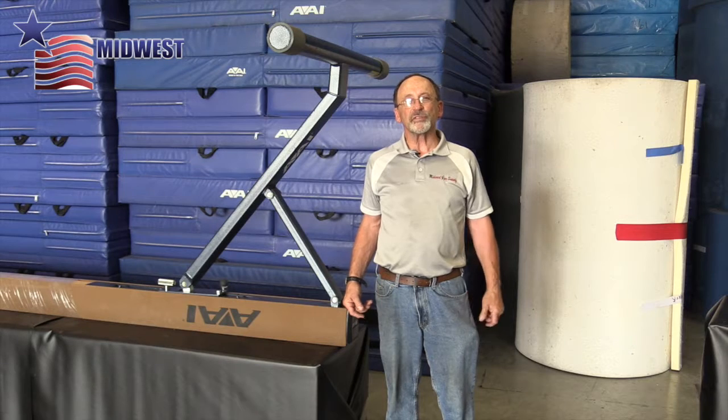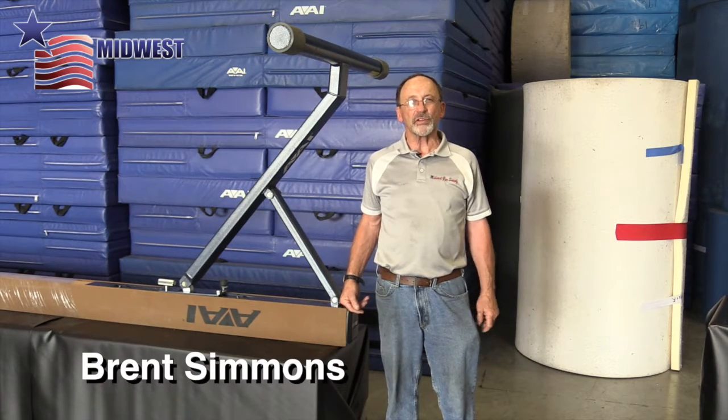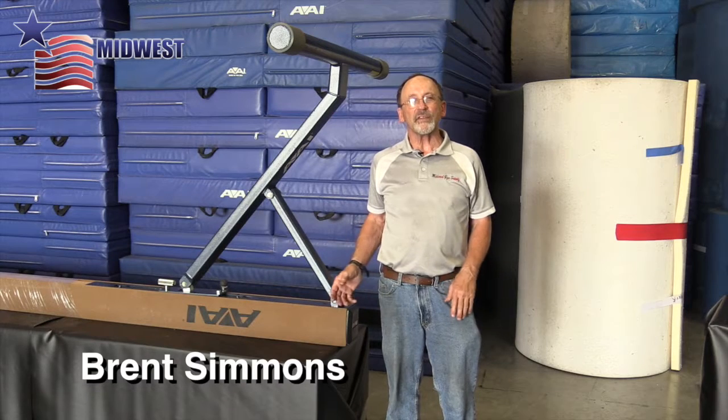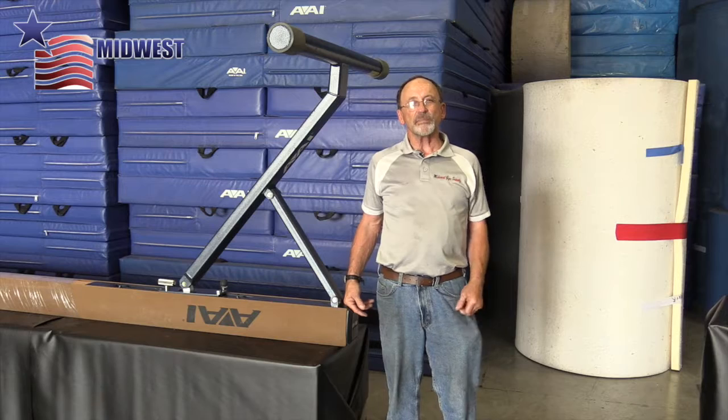Today at Midwest Gym Supply, we're a premier dealer for AAI gymnastics equipment. We're going to show how to take the leg off of an Elite Reflex adjustable beam.